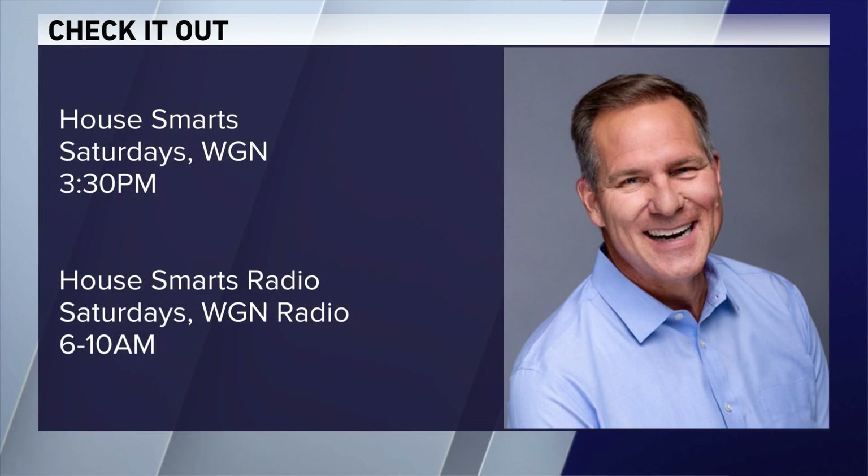Thank you, Lou. You can check out House Smarts on Saturday afternoons on WGN at 3:30. Lou is also on WGN Radio with his show House Smarts Radio — catch it on Saturdays from 6 to 10 a.m. And now, another look at your forecast.